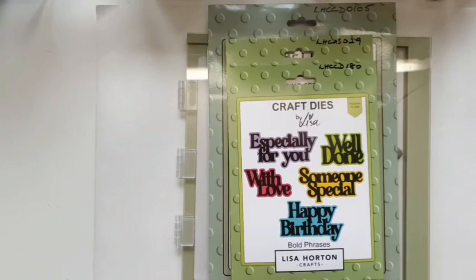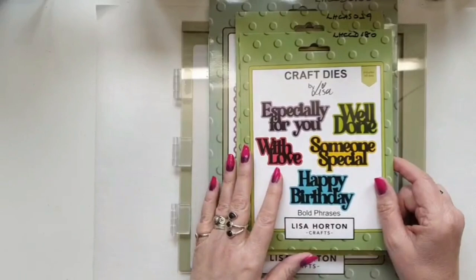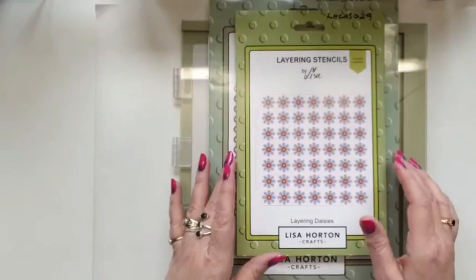Shall we make a start? Let me quickly run through what I'm going to be using today. I'm using the bold phrases which were released on the 6th of June, and they will be on Lisa's website next Monday which is the 20th, because obviously Create and Craft have that 14-day exclusivity. Hopefully 20th of June they should be on the website, providing she's got stock left of course.